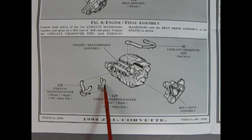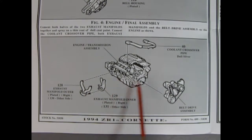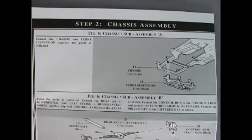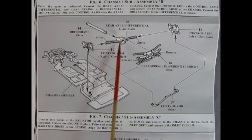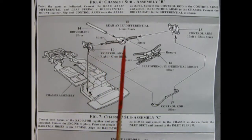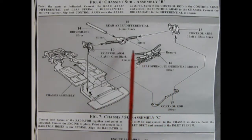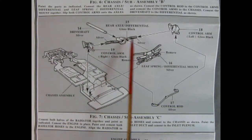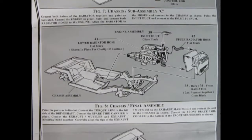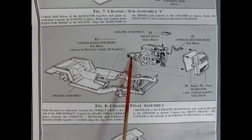Here we see our coolant crossover pipe being glued in place, then the entire belt drive assembly goes on the front of the engine. We've got our two-piece left and right hand side exhaust manifolds gluing on there. Here we have our chassis assembly — the chassis pan with the front suspension gluing up from underneath. Next up we've got the back end with our differential and rear axle, the driveshaft gluing into the front of the differential, and our leaf spring differential mount, control arms, and control rod all gluing into place.